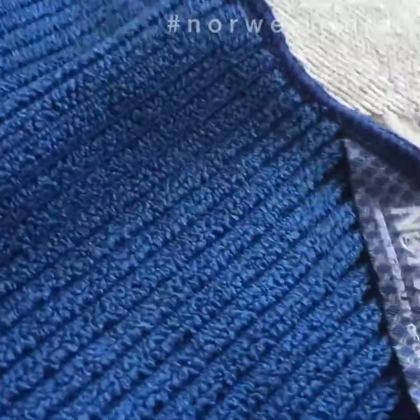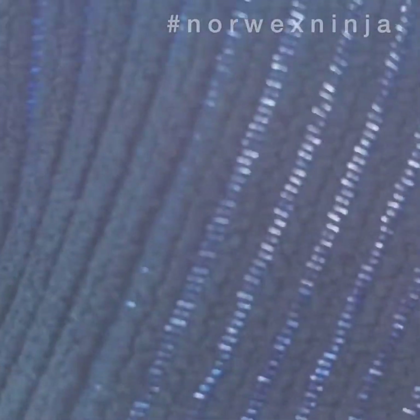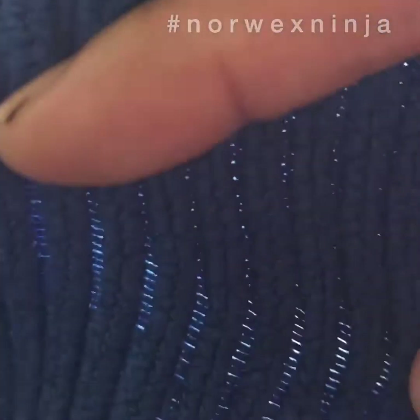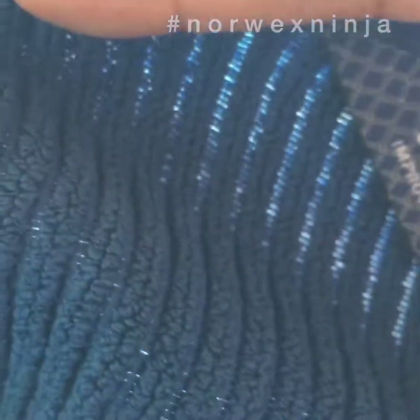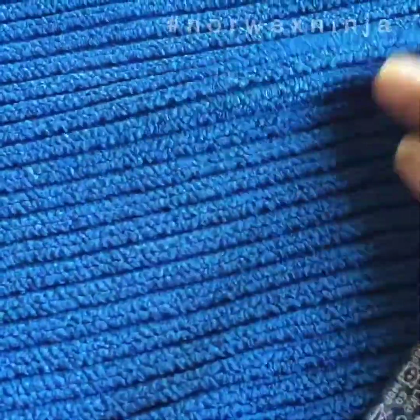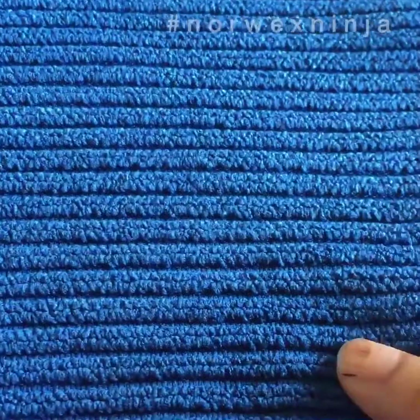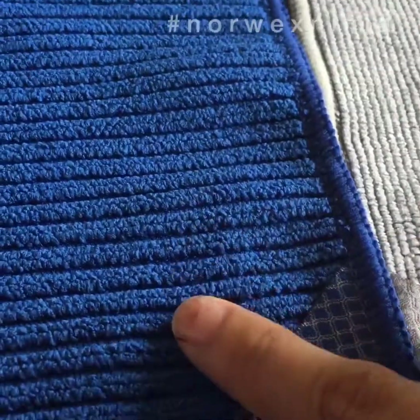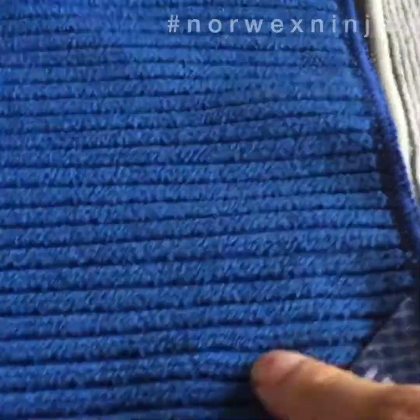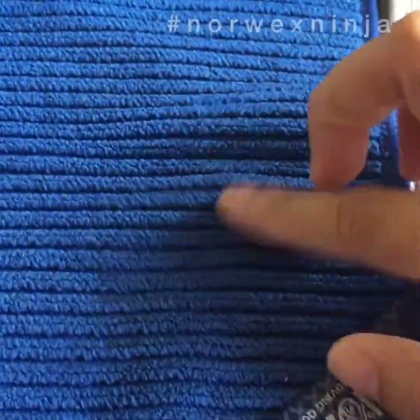If I put it against the sun, you can see the open holes in the weave. In the kitchen, you use the cloth on the table many times — wiping and rinsing repeatedly — so this open weave makes it slightly easier and faster to dry compared to the enviro cloth. That's why the enviro cloth is not recommended for the kitchen; use the kitchen cloth instead.